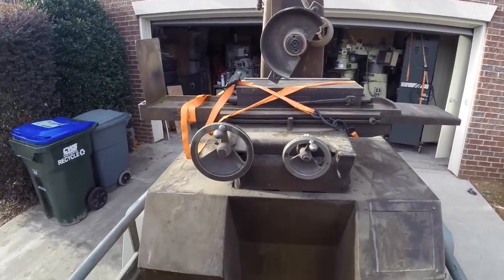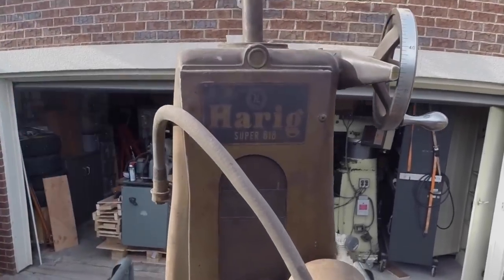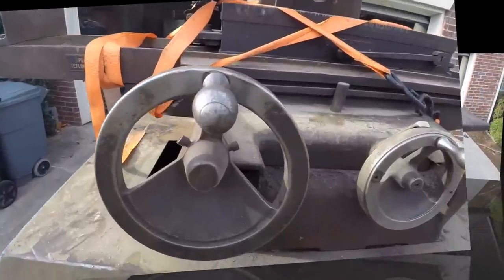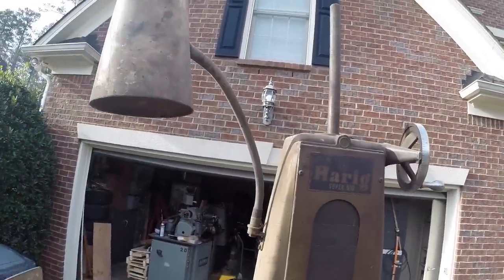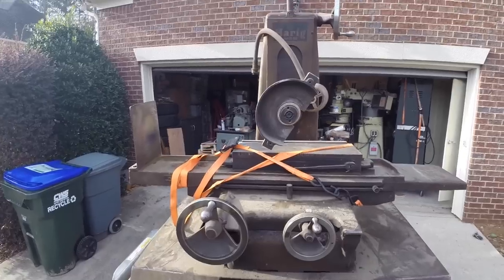I just made a great purchase off of Craigslist — this surface grinder. When I was talking to this guy on the phone, he said this was his grandfather's shop and he gave it to him. We love to hear those words, don't we? And honestly, by the time I got there, there was nothing left except the surface grinder.